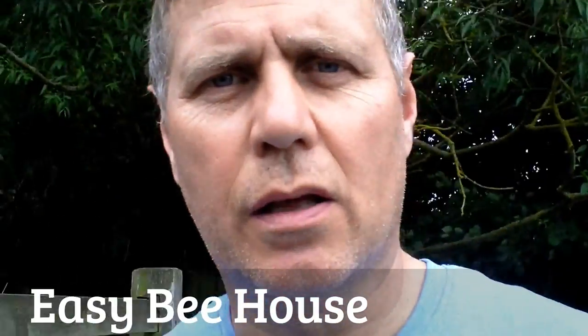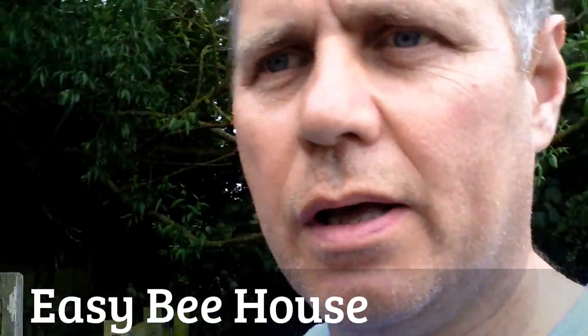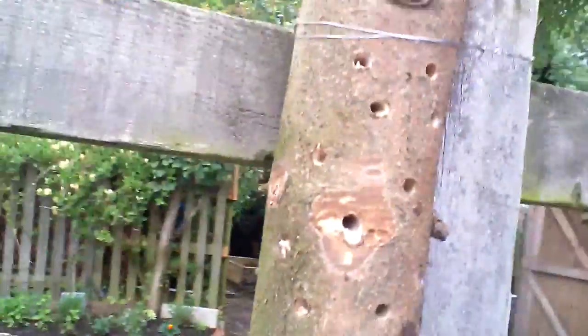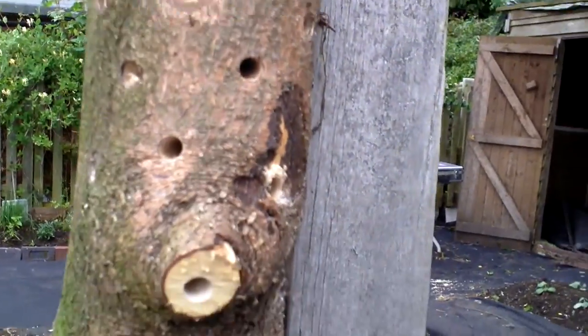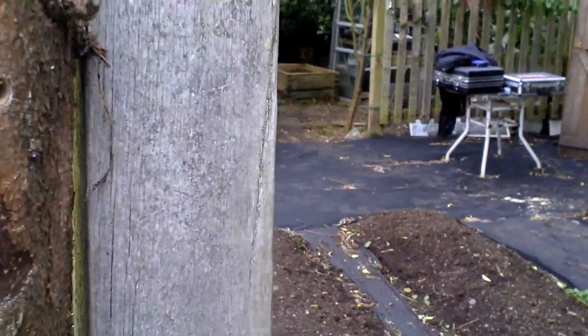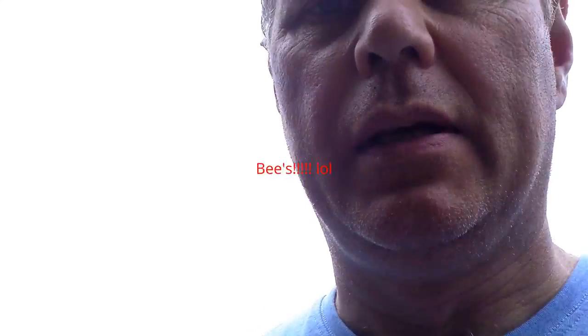Hi, Dave here from The Backyard Vegan. I just wanted to quickly show you our little bee house. All I've done is taken an old log and as you can see I've drilled lots of little holes in it in various angles. So hopefully you will get some bees this year.